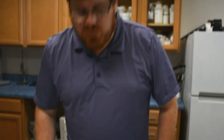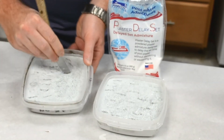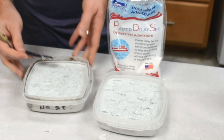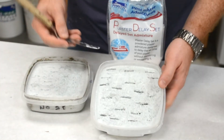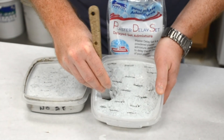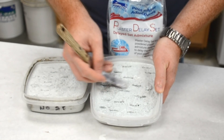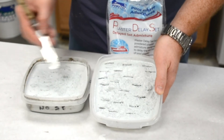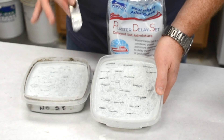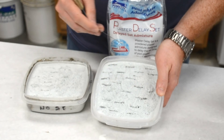At around the four hour and 45 minute mark, here's the progress. On our control, we are definitely set. Over on the Delay Set side, I can force the palette knife in, but it's definitely starting to set up — comparable to where the control was at around three hours. So it seems like we've increased the setting time by about an hour and a half to two hours.